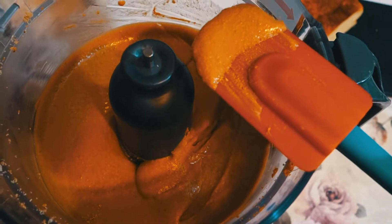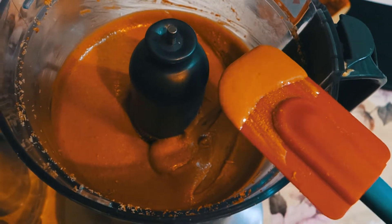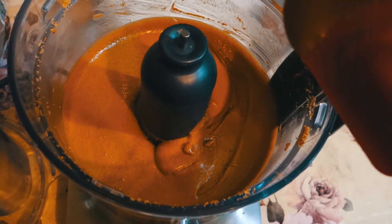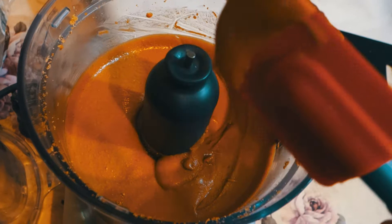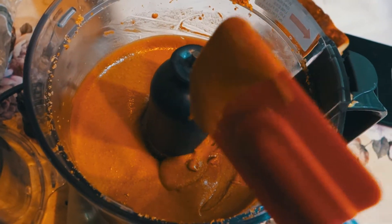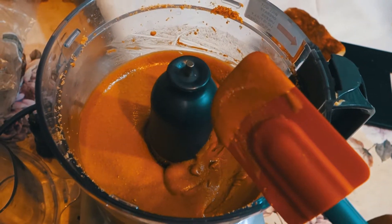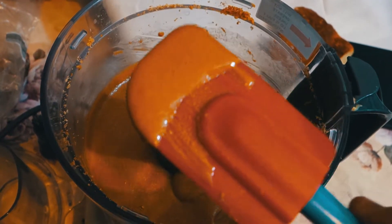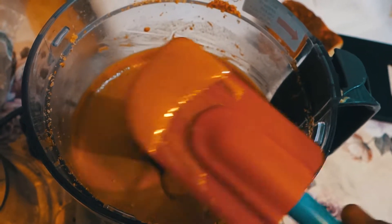It's pretty smooth. That's the perfect texture, and you cannot find anything better than this one. I purchased two pounds of peanuts for two and a half bucks, and two pounds of peanut butter will cost twelve bucks plus shipping. This is a homemade version, which means we have a hundred percent accuracy on what you have in here — just peanuts, nothing else.